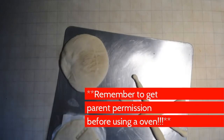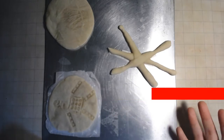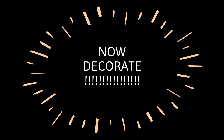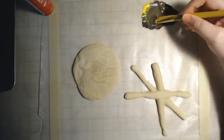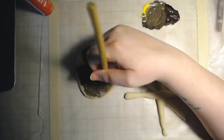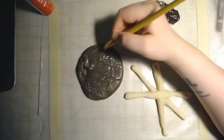Now if you want to keep your creations, you can bake them at 250 degrees for two hours, or you can just ball it back up and put it in the fridge. I went ahead and baked mine because I wanted to decorate them. They should be nice and hard now. Time to decorate! For my turtle, I used acrylic paint because I knew that it would lock in the dough and keep it from molding long term.